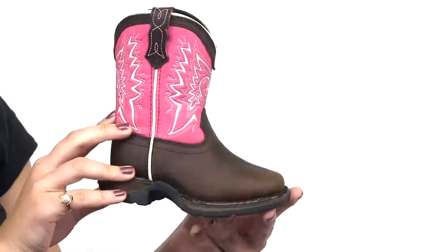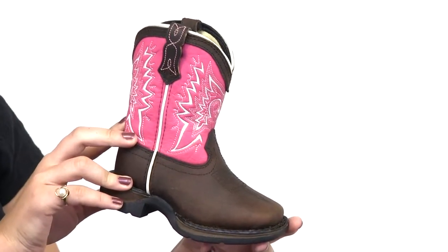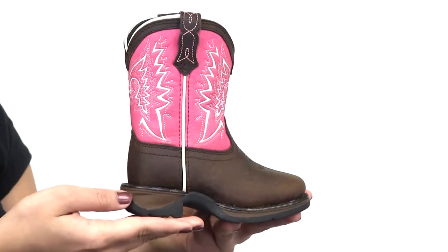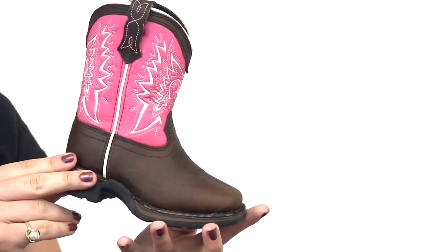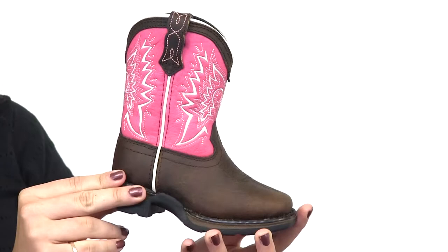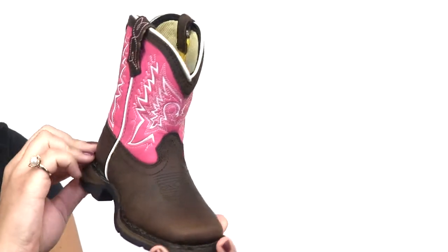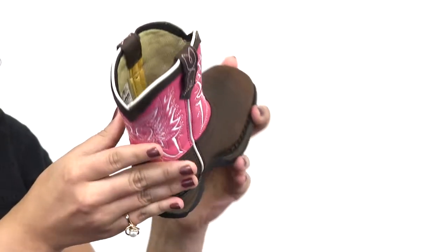Take a look at this little Durango infant Let Love Fly western boot. It's a classic cowgirl boot with fun bright pink — the white embroidery on the shaft stands out against the pink and reinforces a traditional Western look. This boot also has a traditional one-inch cowgirl heel, and you get Durango quality with full grain leather. Inside there's a soft mesh lining.